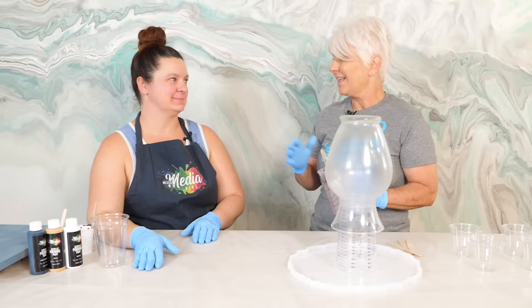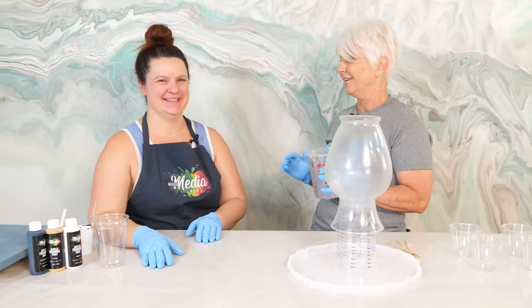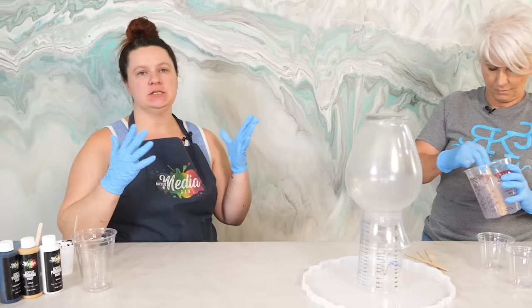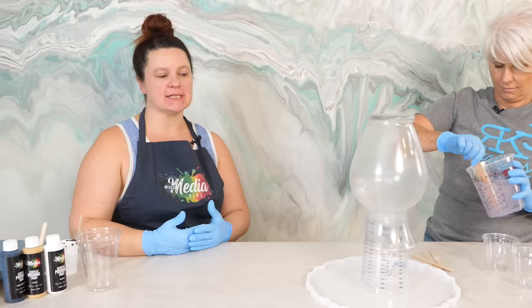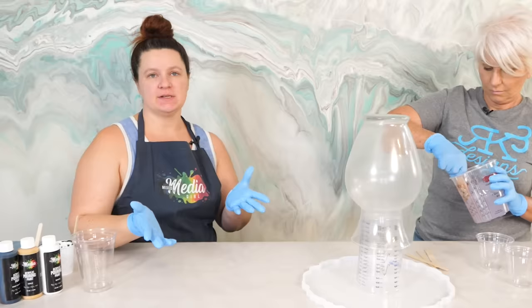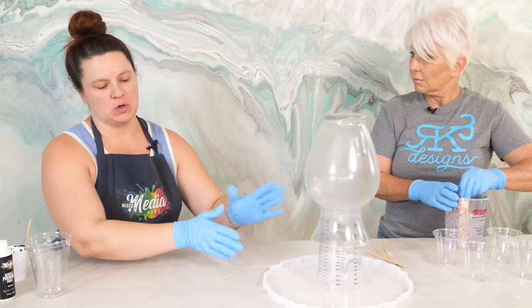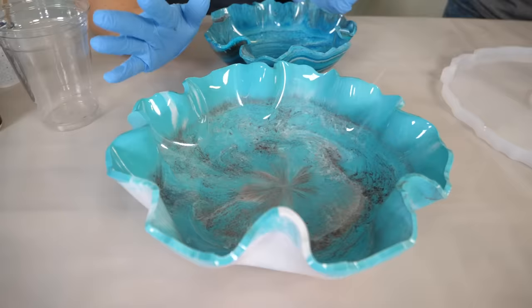I want you to tell everybody where they can find you and all the fun things that you do. You can find me on Facebook, YouTube, my website, etc., as Mixed Media Girl. I do a lot of acrylic pouring projects, resin projects, and pretty much anything having to do with fluid art. One of the things I've been doing a lot recently is the resin vases. I have a lot of videos on making resin bowls with the runoff that comes into the mold.